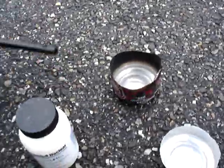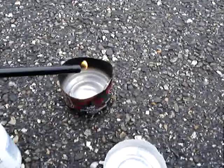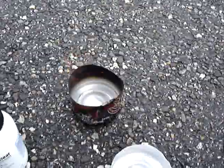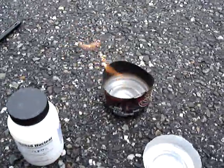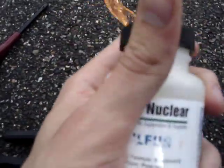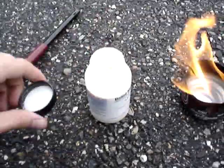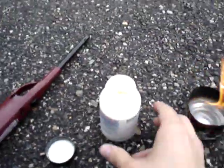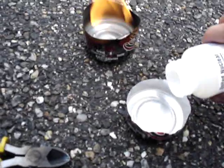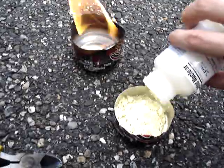First I'll attempt to light this — hopefully the wind will cooperate with me today. There we go, not terrible, it's a good start. So what we'll do now is take our reagent-grade sulfur, place it down here, take some and place it into our container. As you can see, it's a very nice yellow powder.